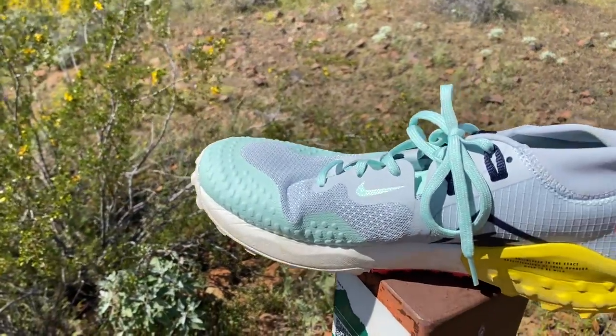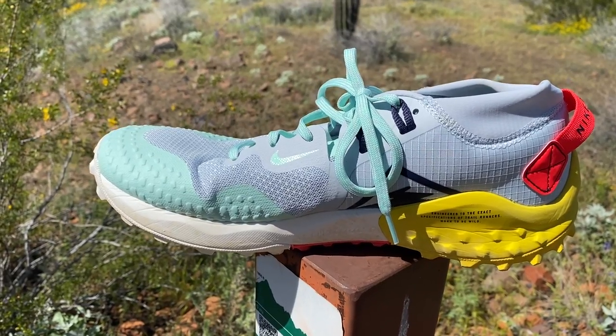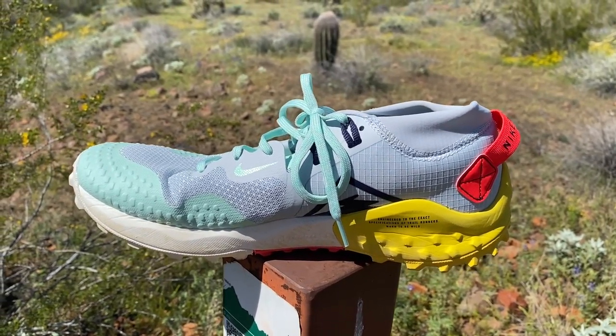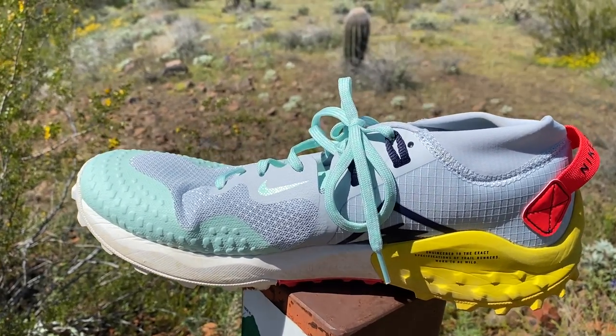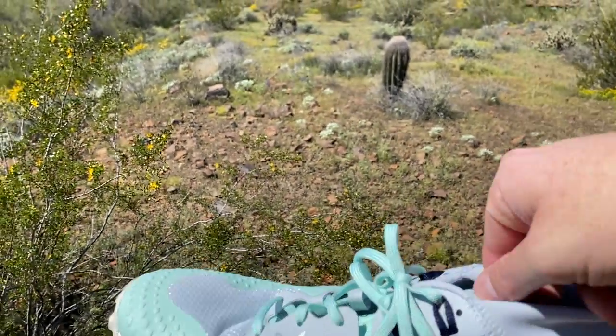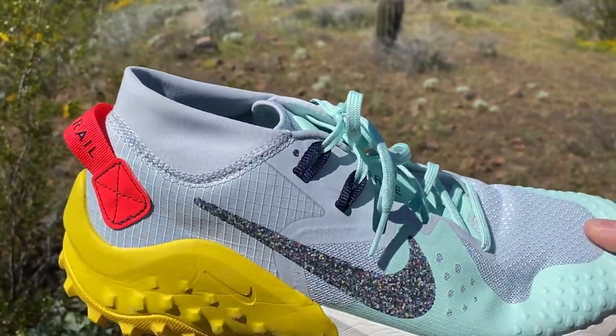I've seen people using the Wild Horse 4 and 5 for ultras. I wouldn't, but some people would. I could definitely see more people using this for a 50k — I might consider it for a 50k. We'll see as the miles go on if the shoe softens up a bit. I like a little bit softer ride for long days, but there aren't any major gripes about this shoe, at least not in the first 10 or 11 miles.